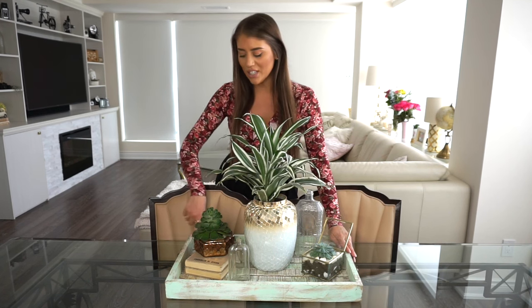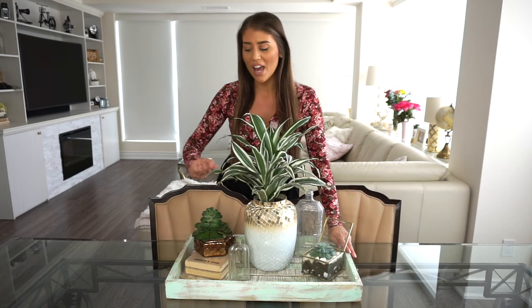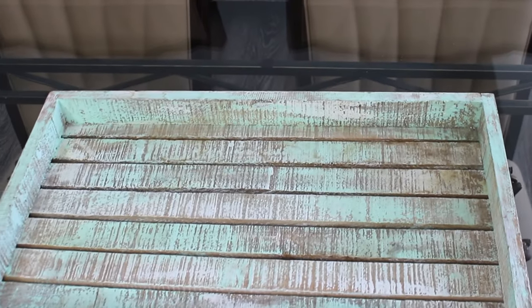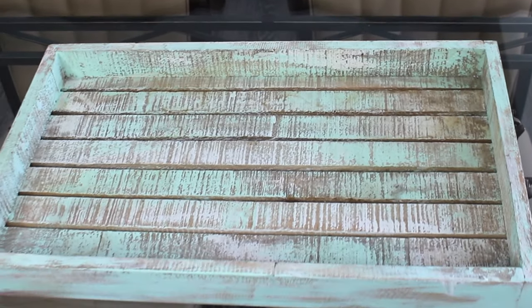For this centerpiece I decided to use a wooden tray, but it's not just any wooden color — it is actually this mint green that is brushed a bit to give it that vintage look. I love this mint green color, it looks so pretty. To give it that wow factor, I added this beautiful plant — this is actually real, though you can easily put a full plant in place of this.